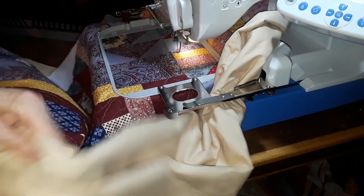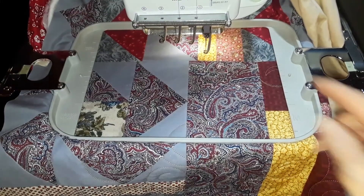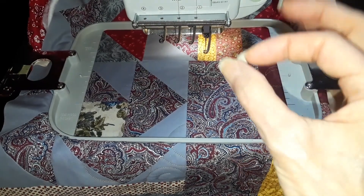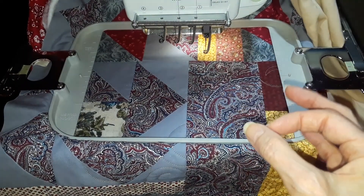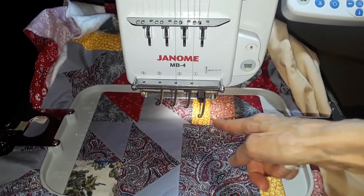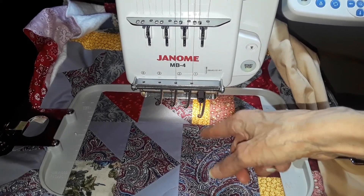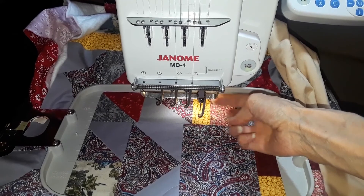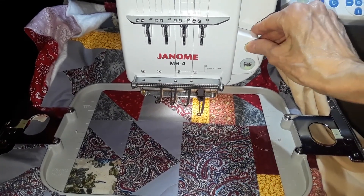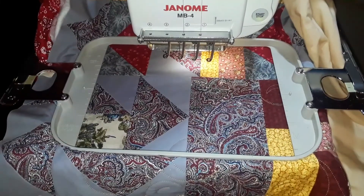I still have this canal here. Since I had this locked down and I want the thread tail to be consistently the same length all the time, I'm going to hit the thread trimmer. That goes needle up, needle down — it cuts the thread and puts it back in the thread catcher. So then it's always the same consistent length.